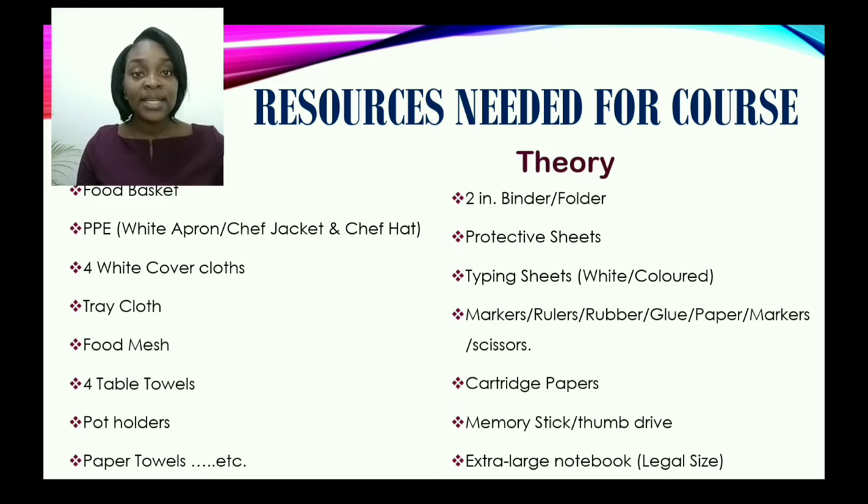So you will need a food basket. You would need your PPE, which may be your white apron or your chef hat, along with your chef jacket. You will also need cover cloths, tray cloths, food mesh, table towels, potholders, and of course, paper towels. And these are just a few of the basic items that you will need.